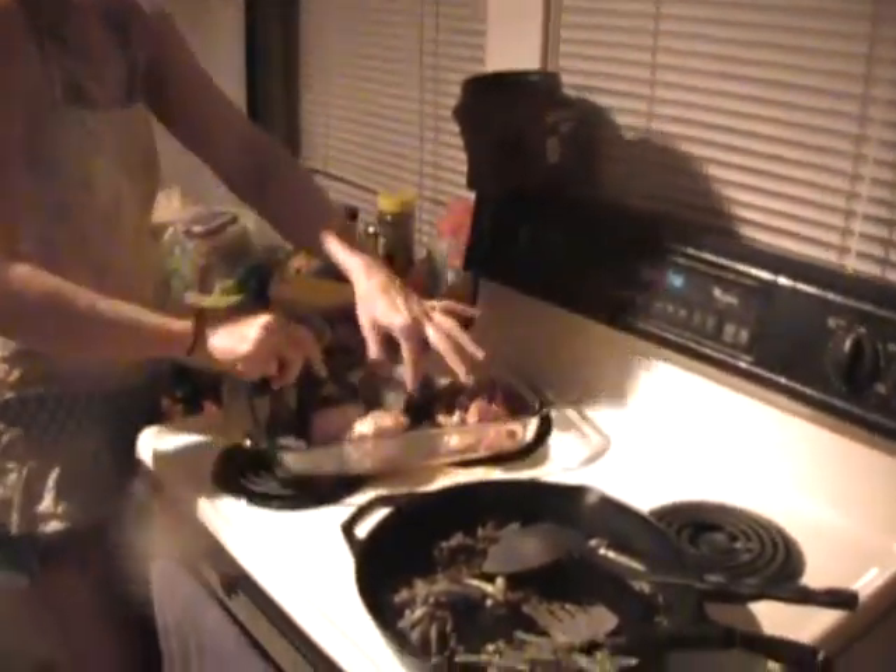Did you see that cute dog? Look at my hand — look at the size of my hand. This dog is like probably two pounds and doesn't really do much. It does run around a little bit. Oh my gosh, she's ferocious — she tears stuff up.